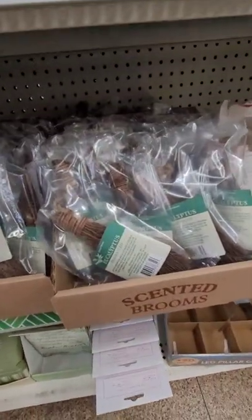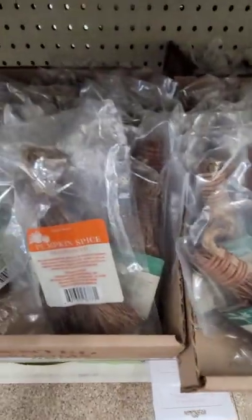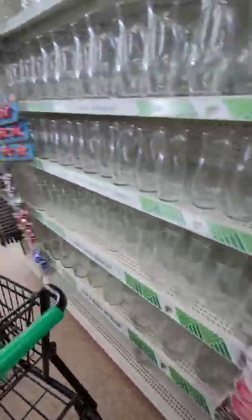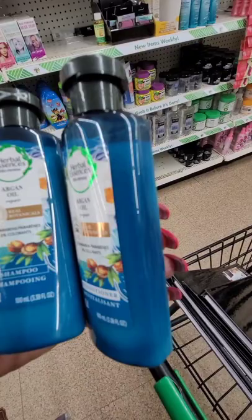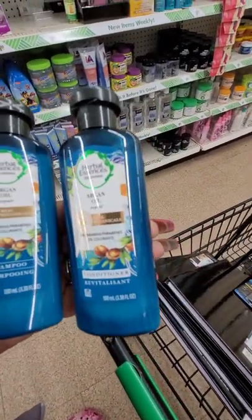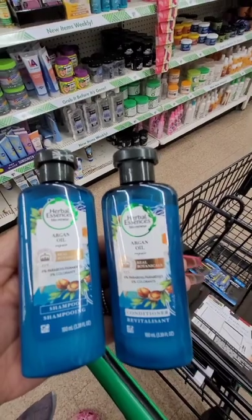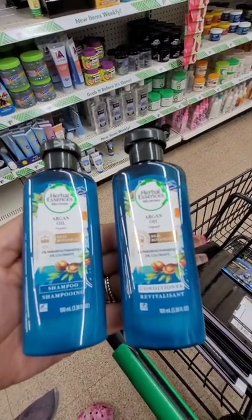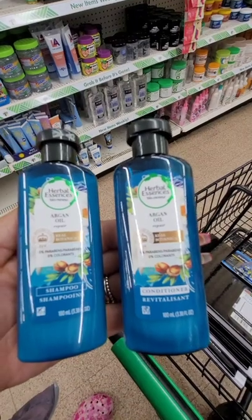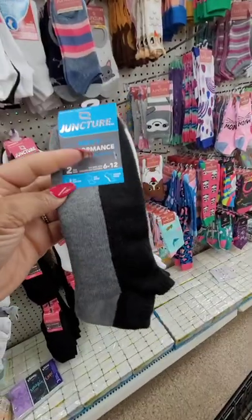They have scented brooms — these are new. They usually have cinnamon ones around Thanksgiving, but this is eucalyptus, first time seeing that, and pumpkin spice. Those are the only two scents I'm seeing. They smell good but the scent does not last. They have Herbal Essences Argan Oil Repair Real Botanicals shampoo and conditioner — these are travel sizes. One thing I noticed: they had the conditioner up front and the shampoo in the back, so if you just walk by you'd think they only had the conditioner, but they do have both.